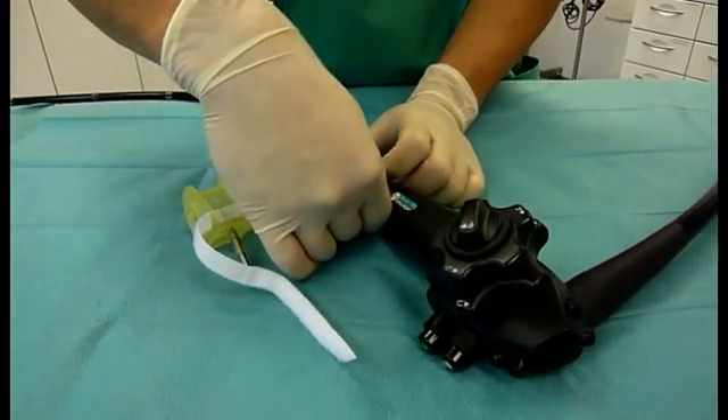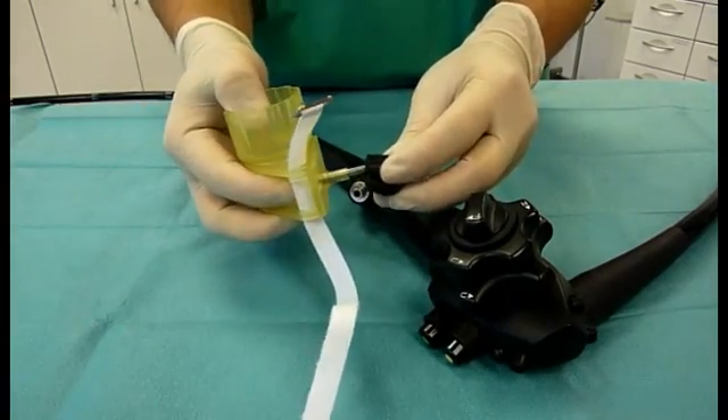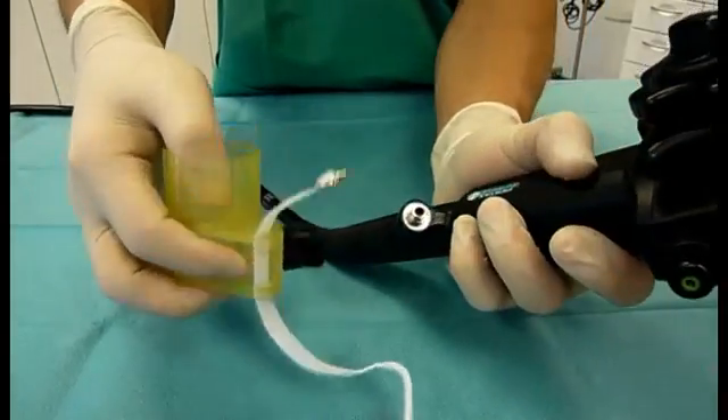The OTSC handwheel is inserted into the rubber valve on the working channel and attached to the endoscope's handhold using the Velcro strap.